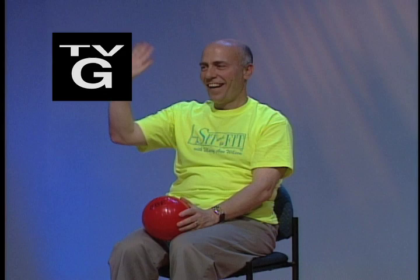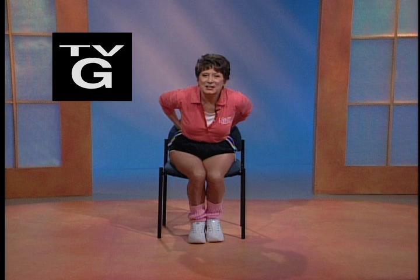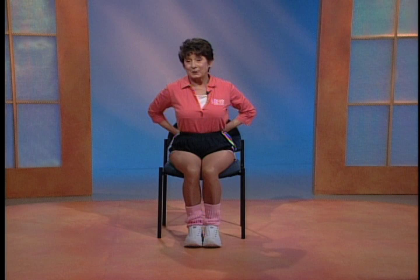Thank you so much for joining us. I have some wonderful guests today. We have an all-male class. There's Jeff Brooks, who's a physical therapist, and Brian, and Tino. Put that ball right behind your back. There's a nice little groove in your lower back - it should be a natural curve. That's where this ball belongs.